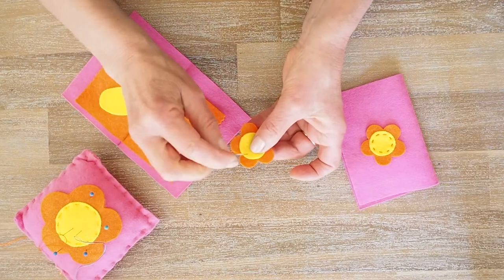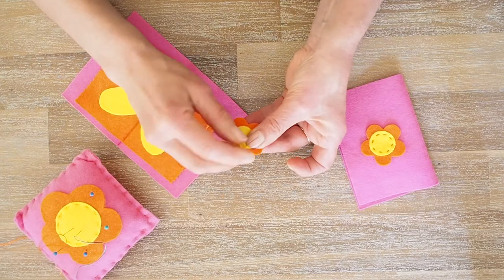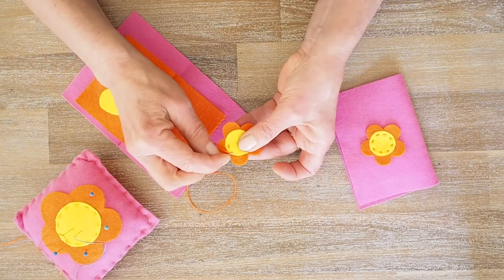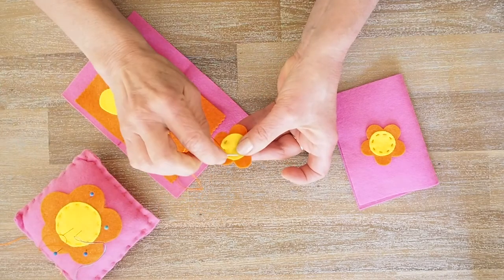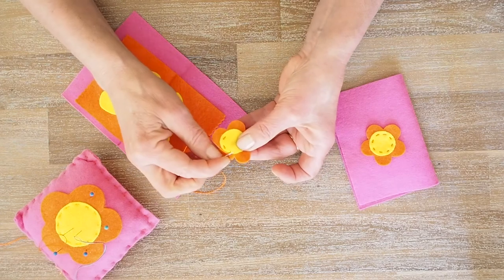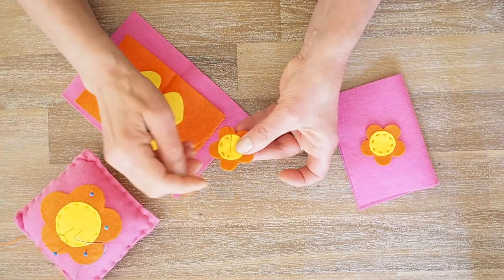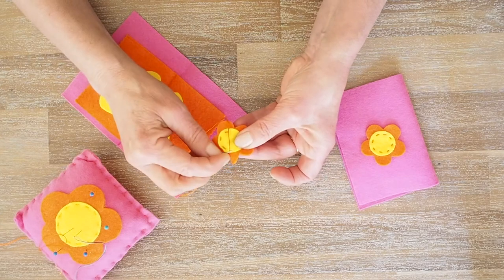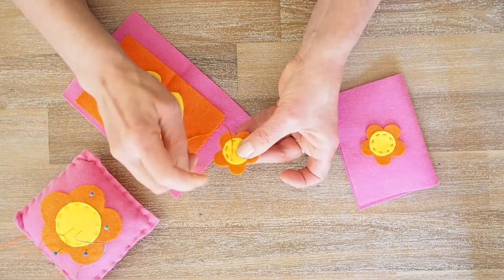We're just going to do a simple running stitch. You're going to go up and down and turn as you go. It's easier if you just go down and up rather than going to the back, because it makes it easy to work out where your next stitch is going to be. Don't forget, if you're not quite sure how to do the running stitch, there's a running stitch tutorial on my YouTube channel.